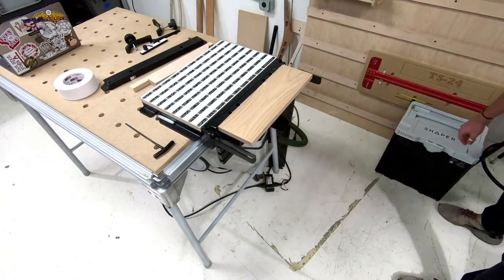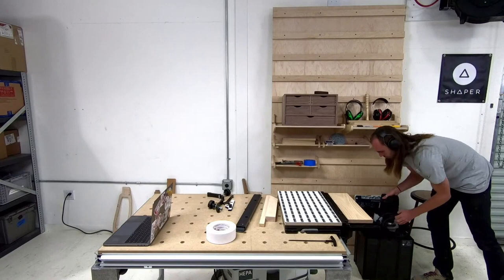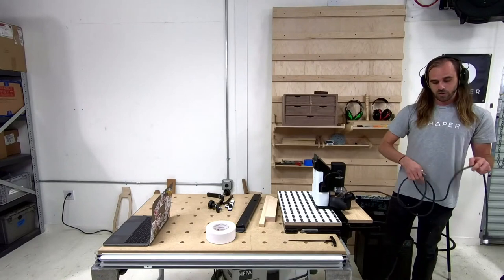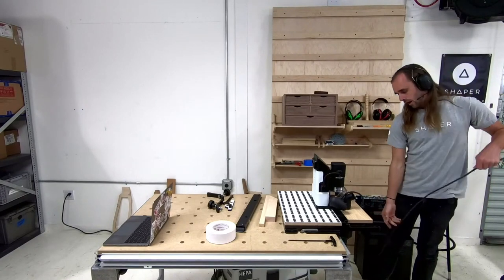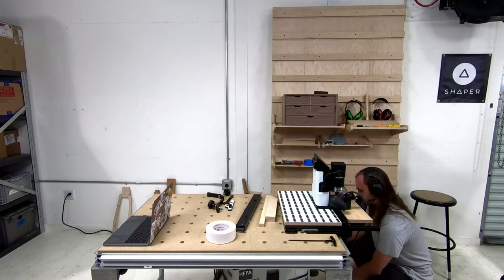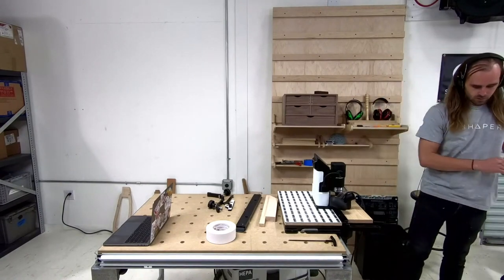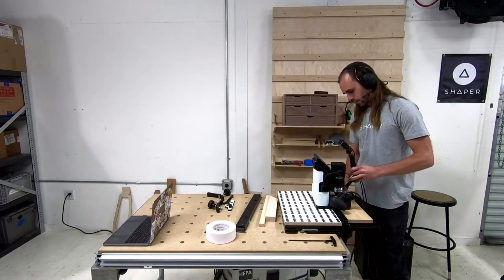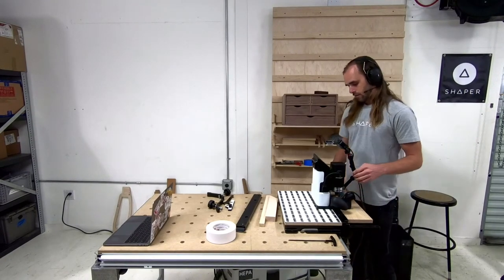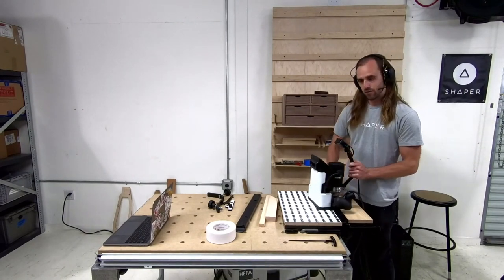I'm going to pull Origin out. This is the case Origin comes in — it's awesome for traveling, carrying it around, keeping it safe, or just putting it away when you're not using it. We're going to power on Origin. While it powers on, I'll attach the camera so you can see the screen. First things first, we need to put the bit in Origin.